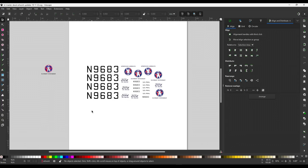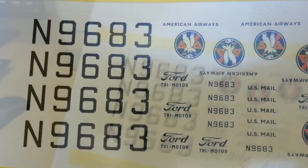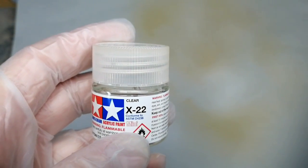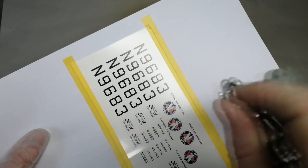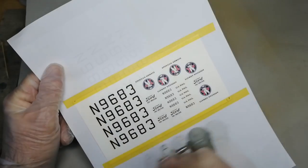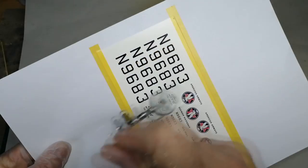Fingers crossed! I'm happy with the end print. I'll leave it covered for the ink to dry properly for several hours. Then I'll seal the dry ink in with some Tamiya gloss varnish — a few light coats first, tilting the paper so the light catches the coverage going down. Very important. Then let it dry before applying several more light coats, and then one final heavy coat.